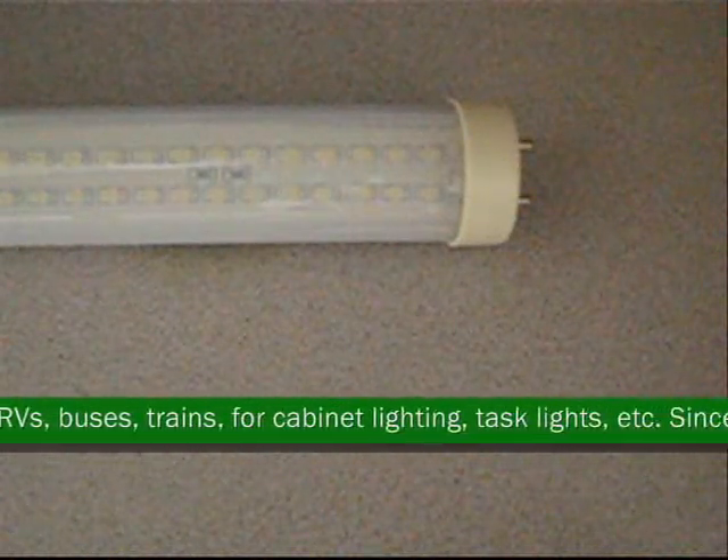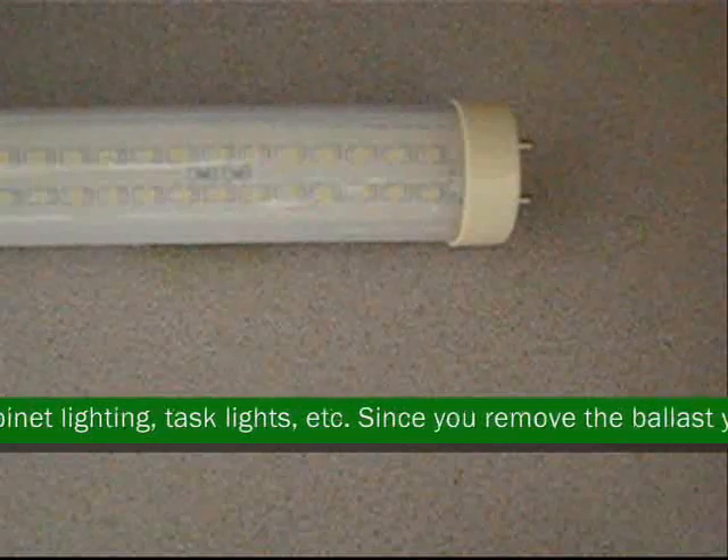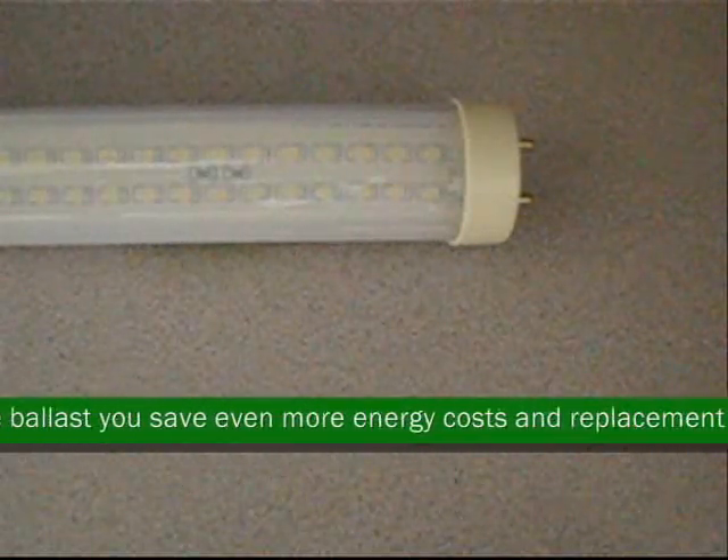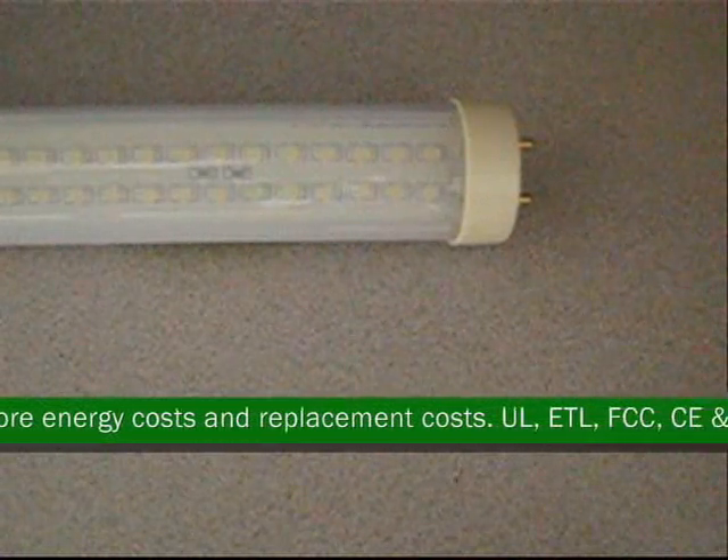Great for business lighting, home lighting, accent lighting, or office lighting. LED T8 tube lights work in homes, offices, boats, RVs, buses, trains, cabinet lighting, task lights, etc.